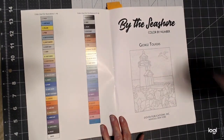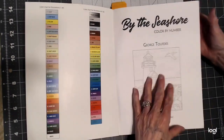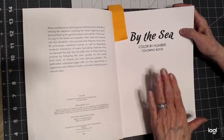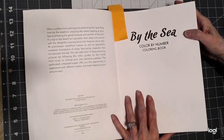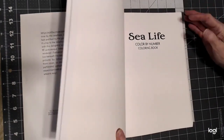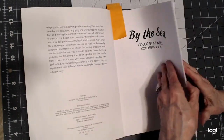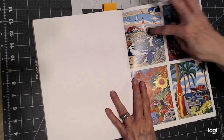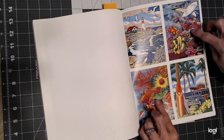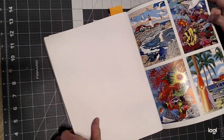Book one is By the Sea, which is part of the By the Seashore collection, and I do have this single copy and I'm working in it right now. Then you have Sea Life, which I also own. So these are like double pictures for me. Let's take a quick look — the back shows two pictures from By the Sea and two from Sea Life, and look how beautiful they are. The colors in them are gorgeous. I love these Creative Haven books.